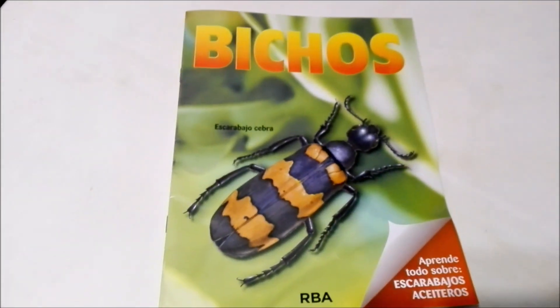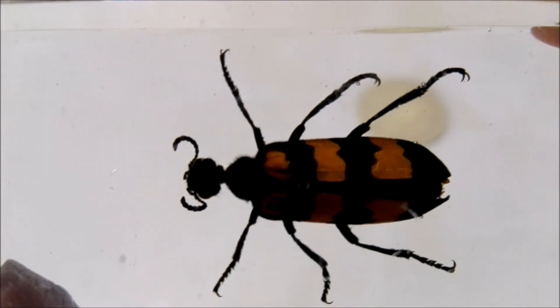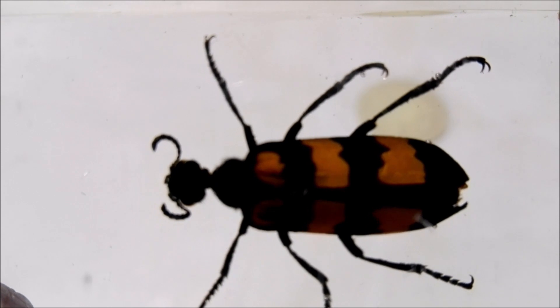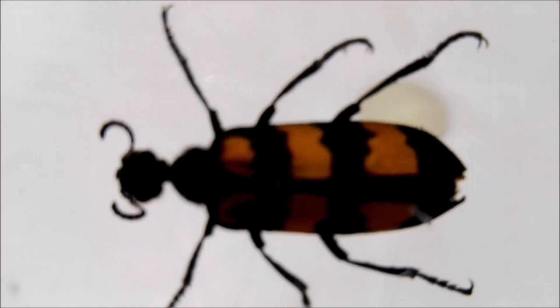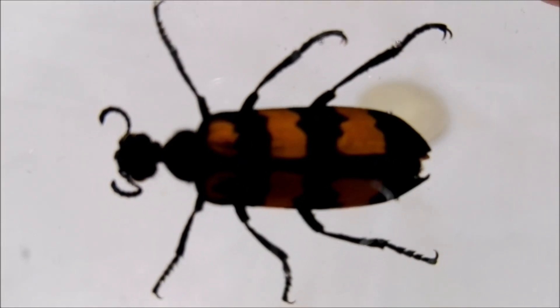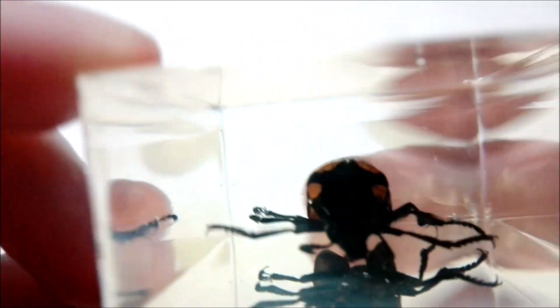Now it's time to check out our brand new Zebra Beetle, so let's go ahead and do that now. Now it's time to have an up-close look. You can clearly see why it's called the Zebra Beetle — you can see those black and gold stripes very clearly on its back. It has really long legs and kind of short antennae, and kind of an arched back.